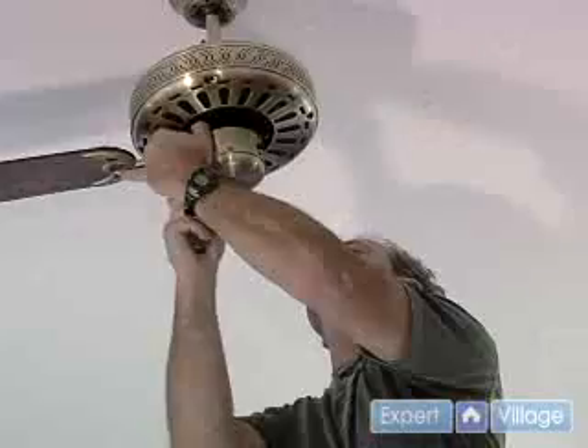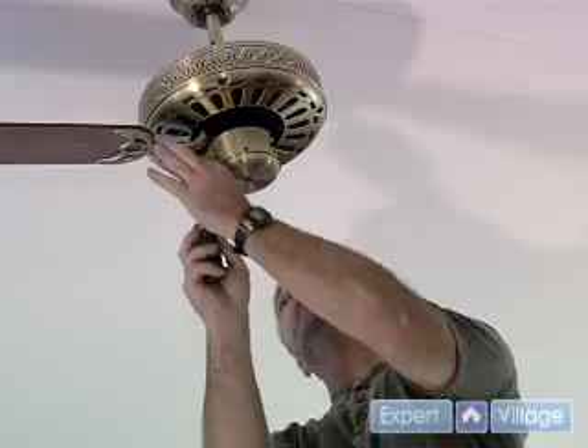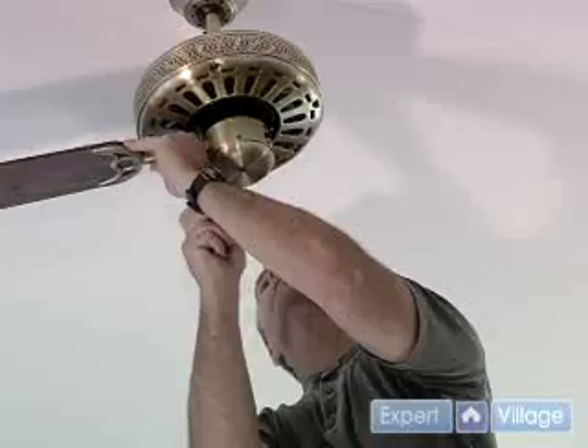Kind of awkward — if you had another hand or two it would be handy, but obviously we only have two. We snug that up. I'm using a Phillips because it's easier to get the screw started and aligned, but I keep a flat one to snug it up good and tight. You get a good torque on it, so you tighten it up real good.